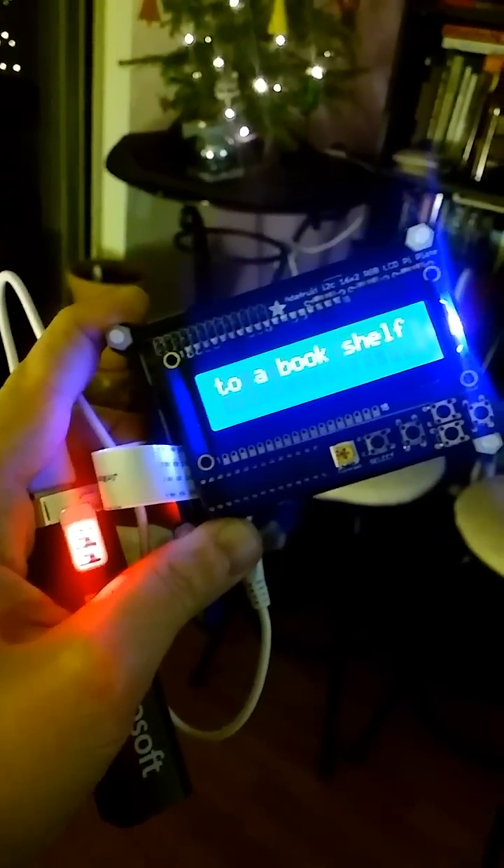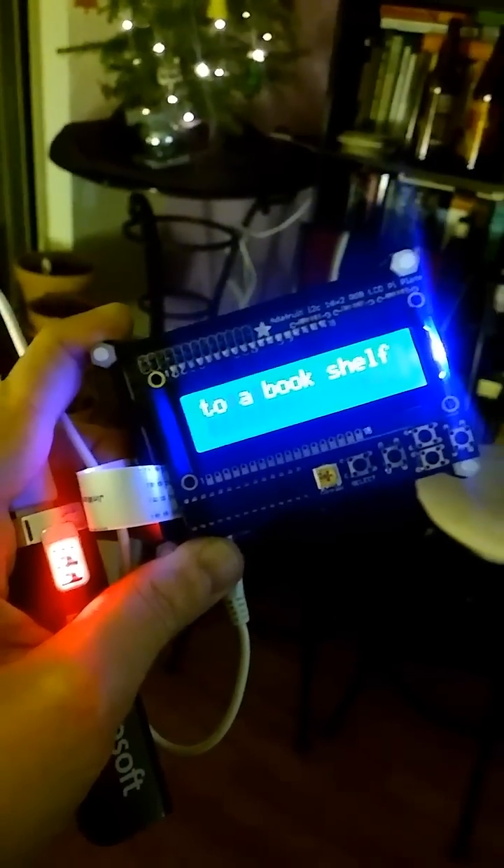But there's the toy, and the code is available on GitHub. Enjoy!